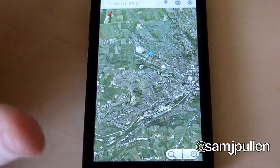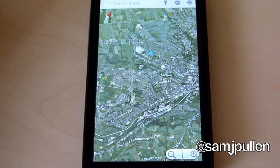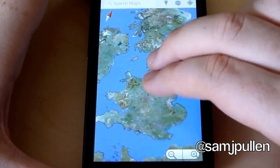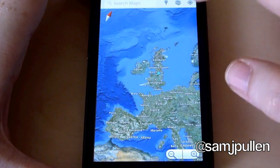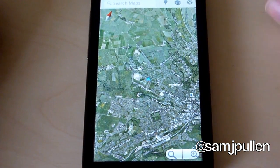Sometimes it has a problem keeping up. Once it's rendered it once, obviously it stores it in the cache for up to 6.5 megabytes, so when you do it again you won't have a problem at all. That's basically the basic feature within Google Maps itself.